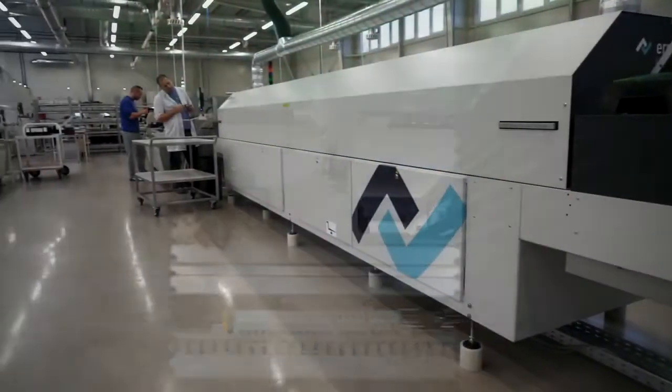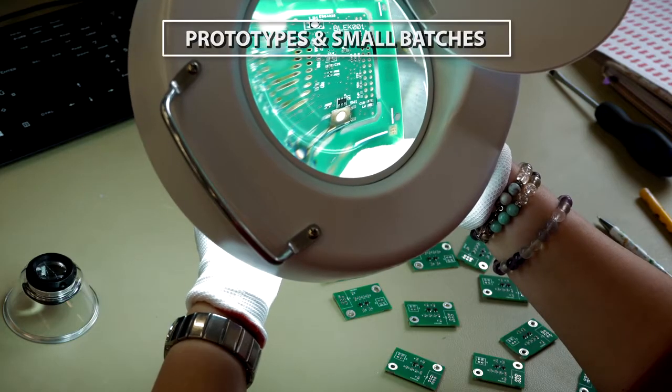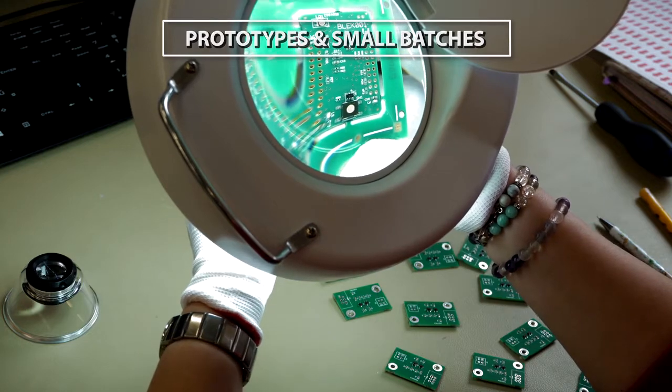We assemble mostly prototypes — that means 1 to 5 units only — as well as small batches of PCBs.